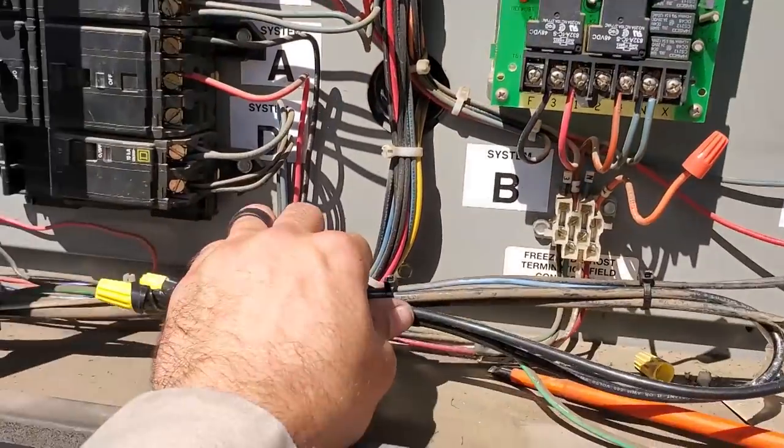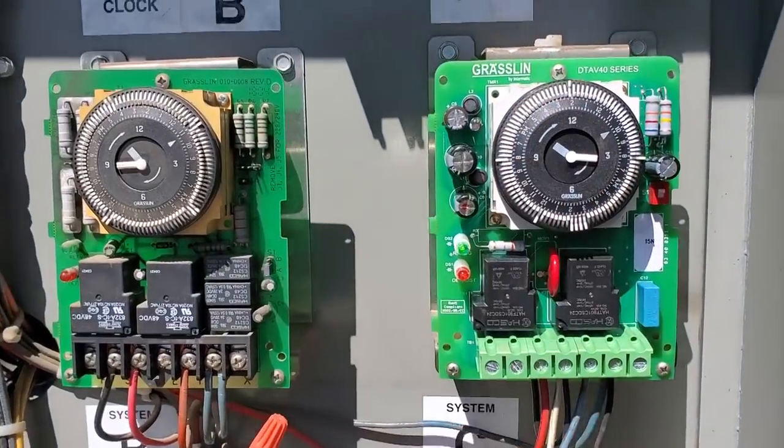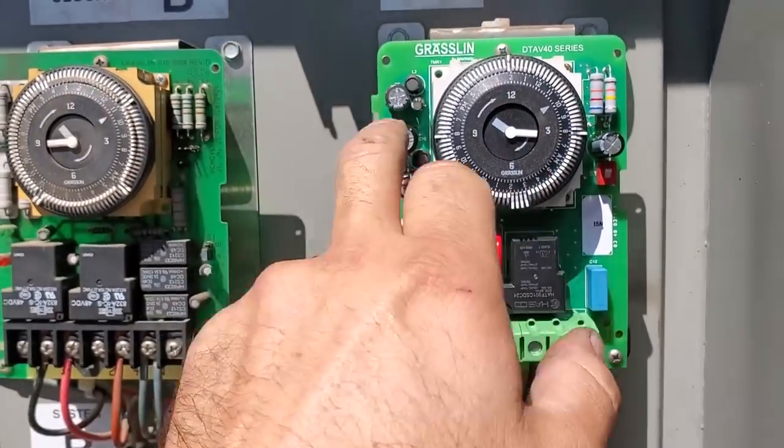New contactor's installed. It's working. I just kind of quickly tied up those wires — they're not going anywhere. Set up my defrost strategy. So what we did was we start out with four defrosts a day for 15 minutes evenly.